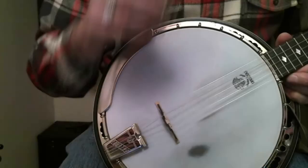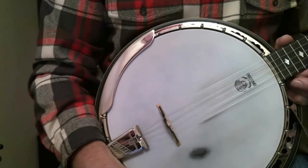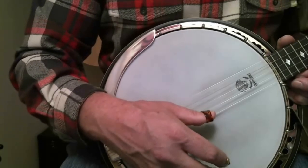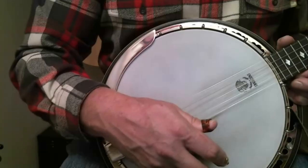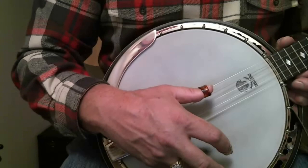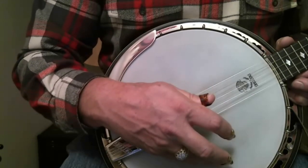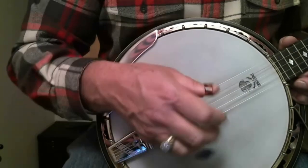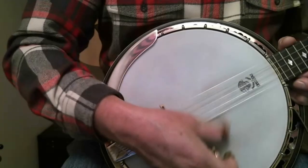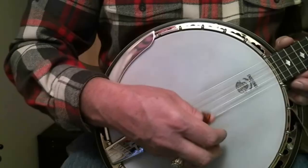Let's get our banjo in tune. Strings have numbers, and you'll see this applies to tablature later on. Think in terms of counting up. The string closest to the floor is the first string. Go to the second, the third, fourth, and fifth. That's an open G right there. If you're just starting, think — you already know one chord. Let's get in tune here.